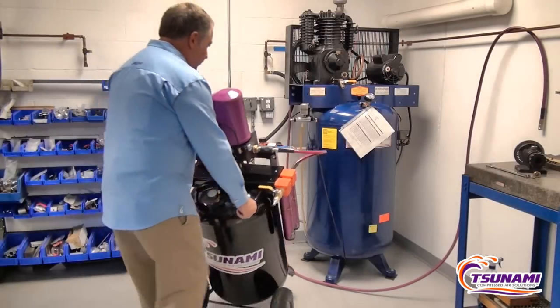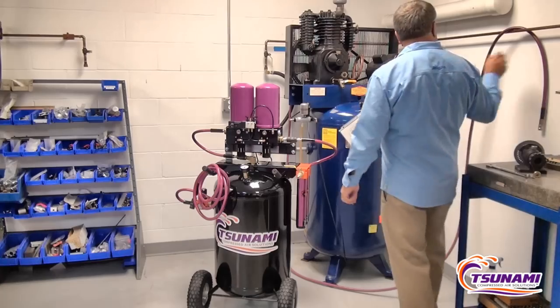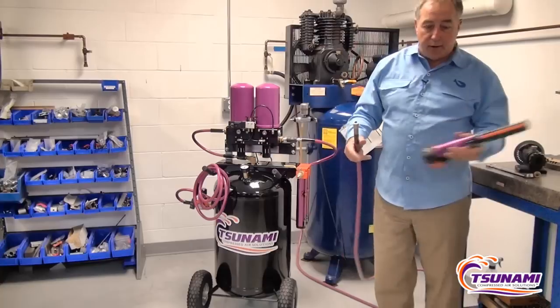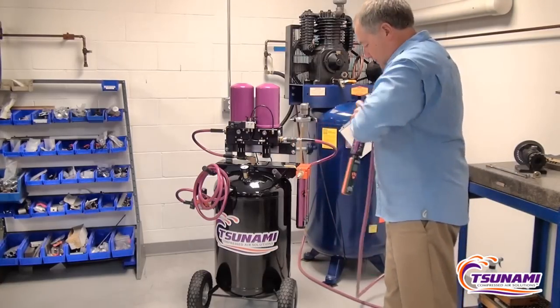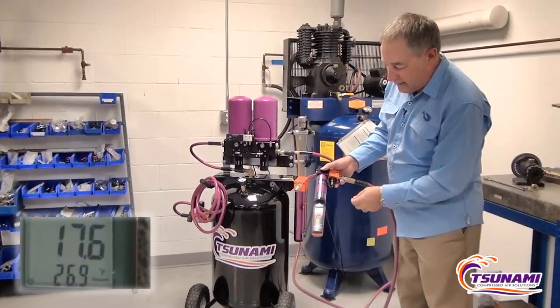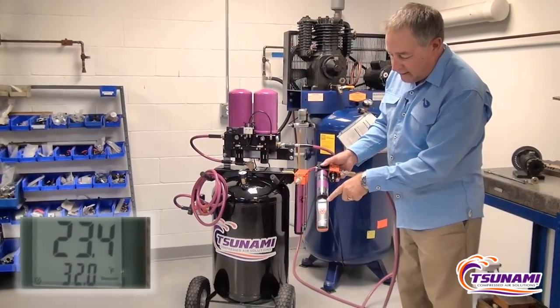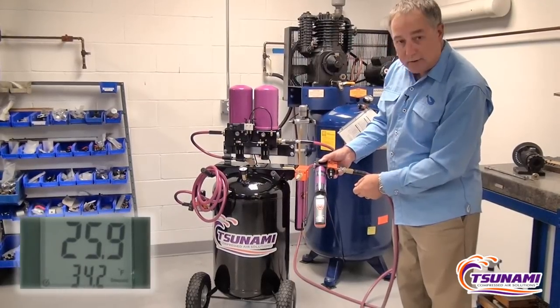We're going to take the Rove and bring it into this room and hook it up to a standard compressed air system. First, I'm going to show the quality of the air coming out of the compressed air system. We're using our humidity monitor, plugging this in. Right now we're showing the humidity is 24, 25, 26% relative humidity.